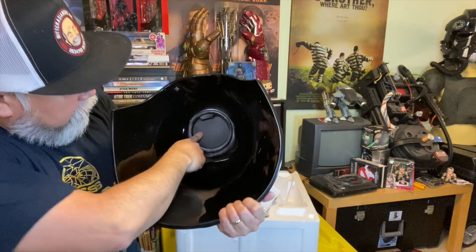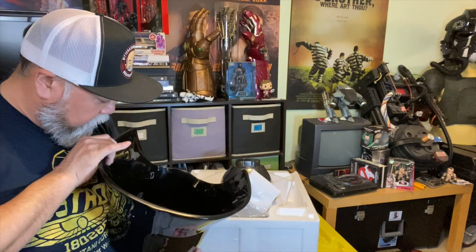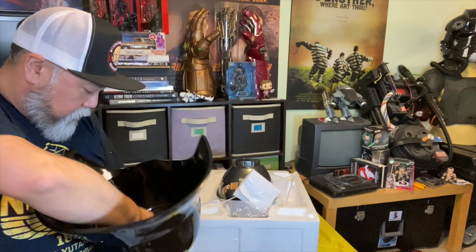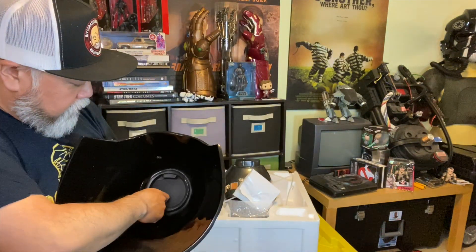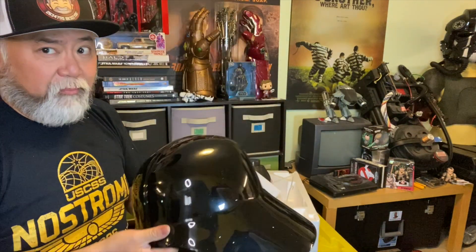Got the dome portion. You can see it's a recessed hole. You're never going to see it, but they've punched two holes where those zip ties went through to secure it. It looks a little ugly — it's not the best — but you're never going to see it. Stuff like that bothers you.